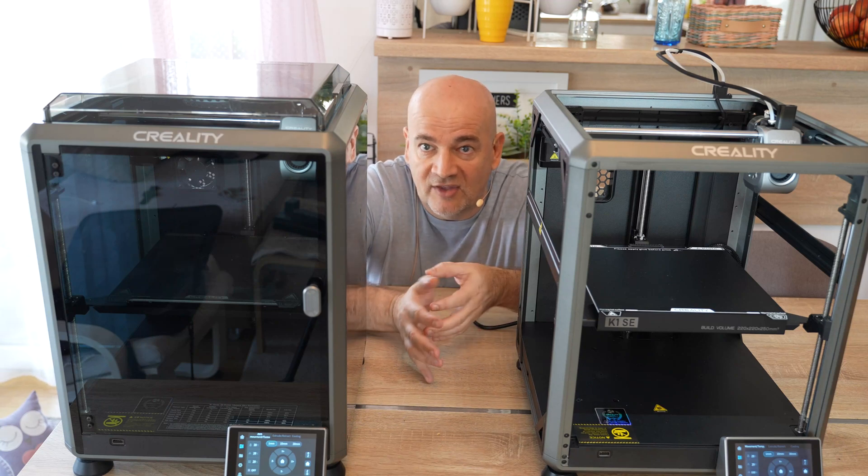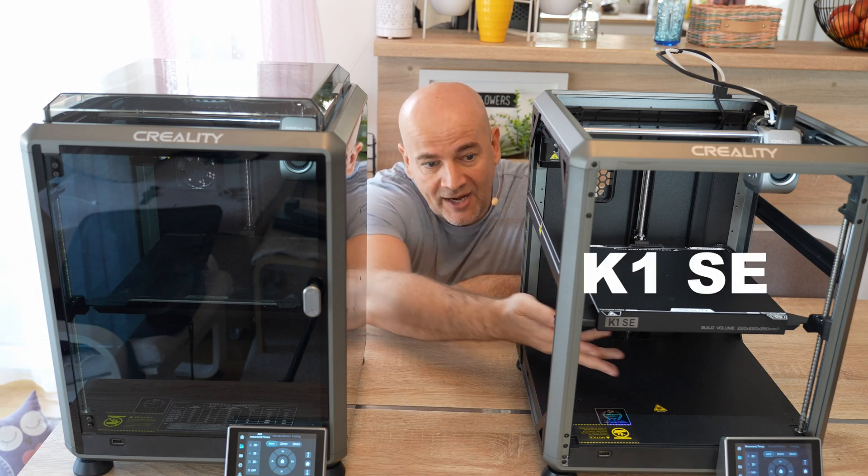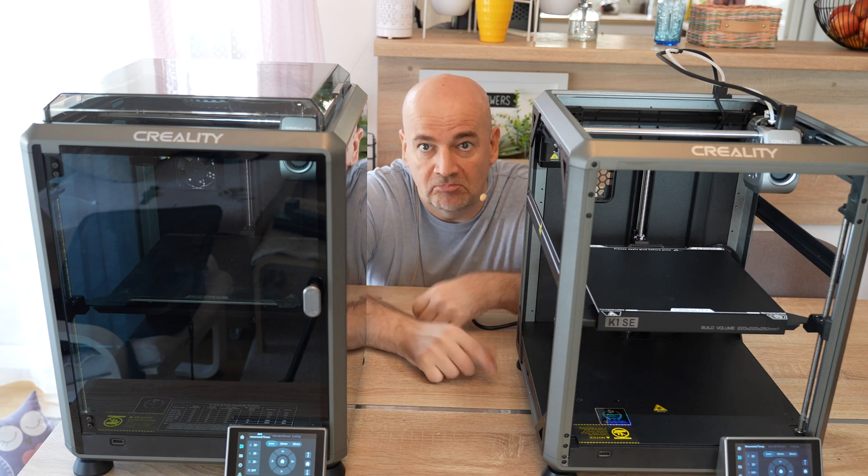Creality K1. Great for ABS because it is enclosed, but PLA needs more cooling, so maybe the K1 SE is better for PLA. Let's find out!